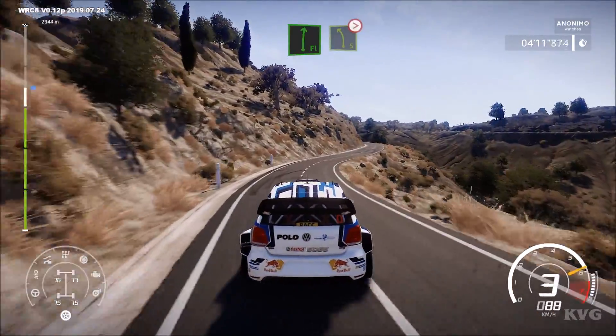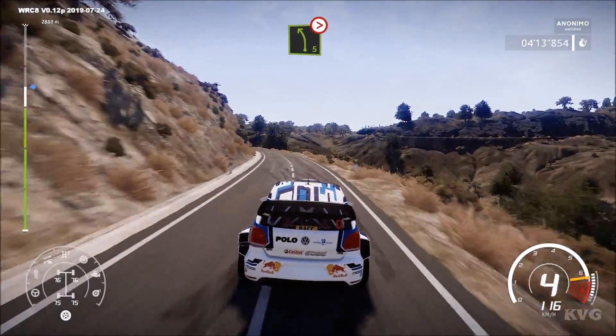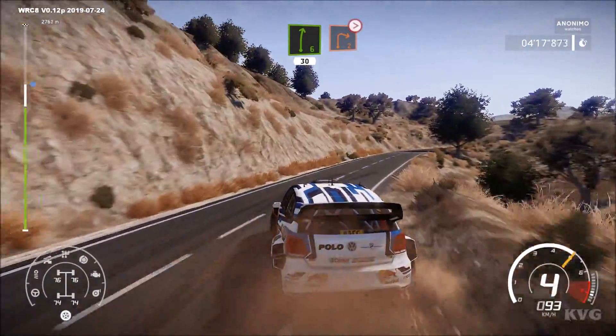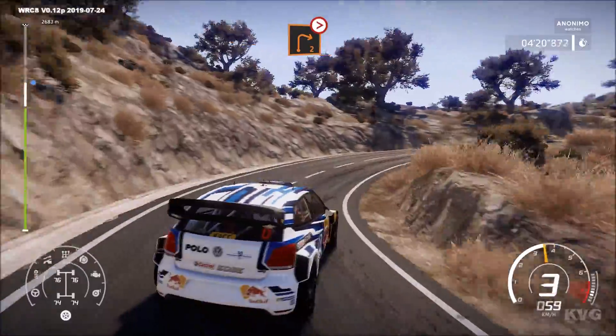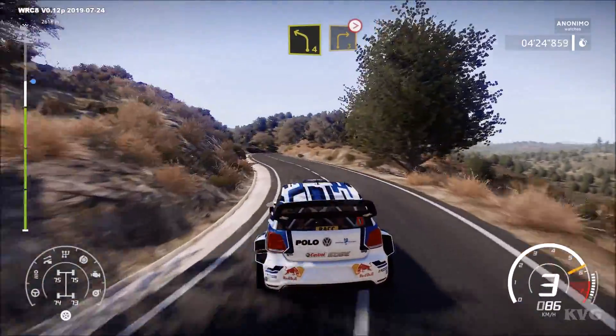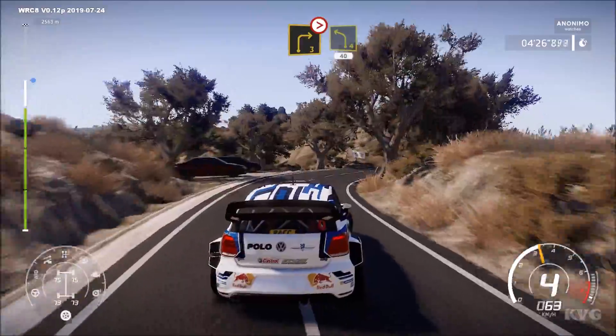Into flat right, into left 5 long, tightens, 40. And right 6, 30. Caution, right 2, tightens. Into left 4, right 3, tightens. Into left 4, 40.